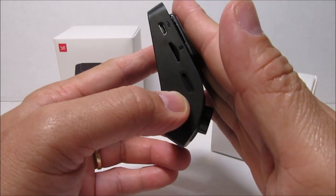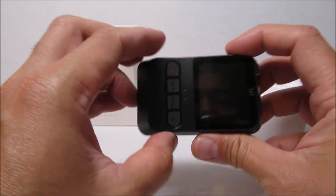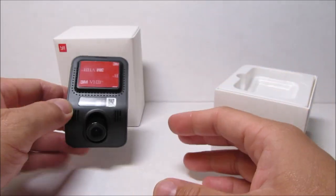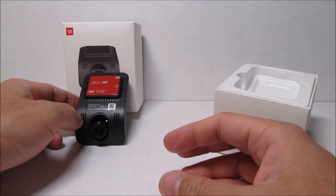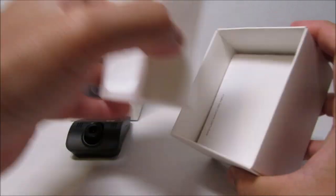This camera mounts on your windshield like so, making the distance from the camera lens to the windshield minimal, decreasing glare. Plus it makes it more discreet compared to the traditional rectangular dash camera in a suction mount.